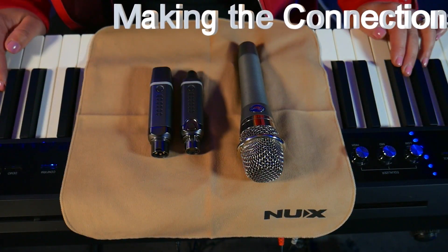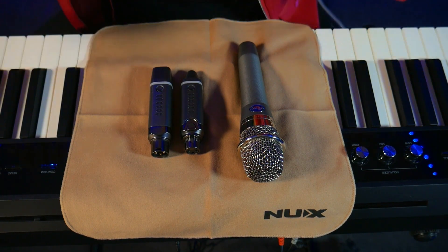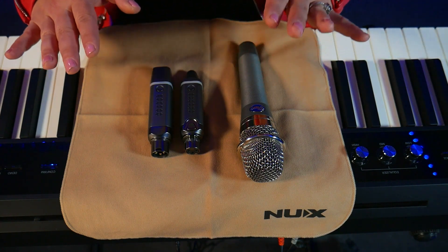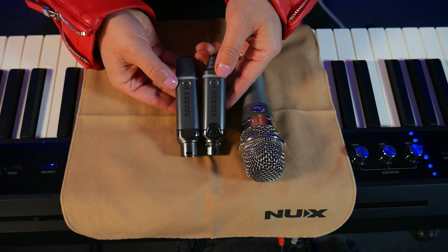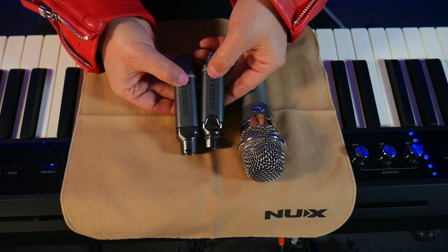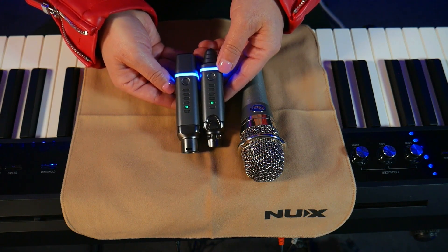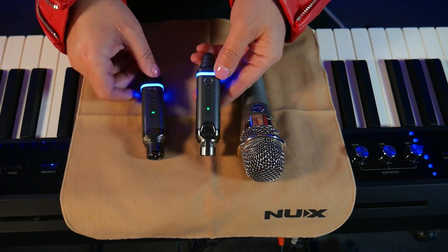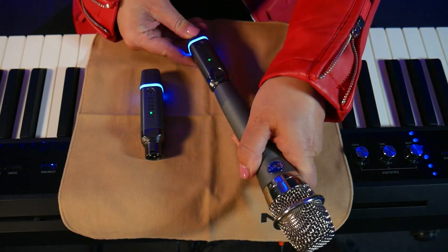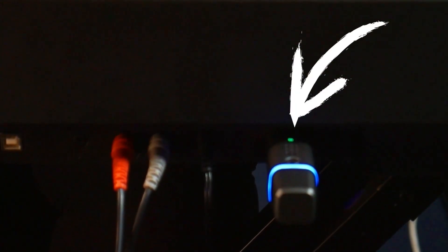As I said before, you can use a regular XLR mic cable to do this, but today I wanted to show you how to use NUX's B3 Plus wireless mic system, which is right here. So the first thing that you want to do is turn it on by hitting the two round buttons at the very bottom of each unit. Then you wait, and when both units turn blue, that's how you know that they've auto paired to each other. Then you're going to take the transmitter and plug it into the bottom of your dynamic mic. And then all you have to do is plug the receiver into the XLR input in the back.